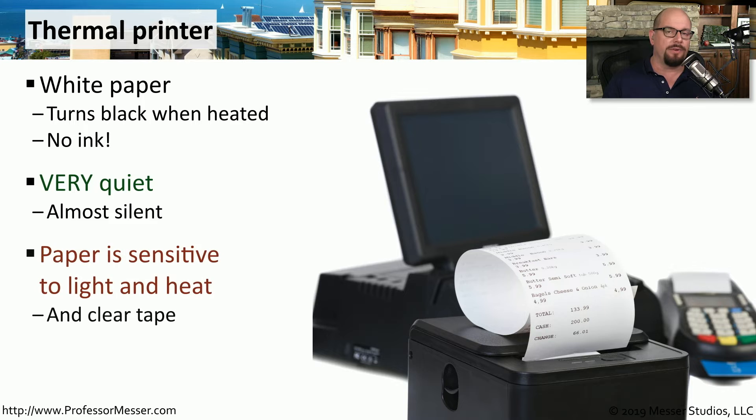This paper, however, is very sensitive to any type of light and heat. Because we are heating the paper, if you were to leave this paper somewhere hot, like on the dashboard of your car, it would turn the entire page black. And because this is sensitive to light, you may find that the page tends to fade over time. So this would not be a printer that you would use to archive important pieces of information over a number of years.